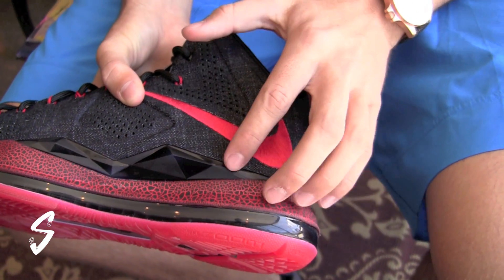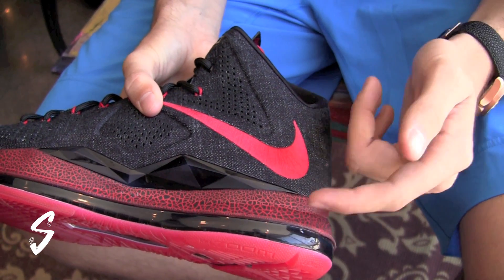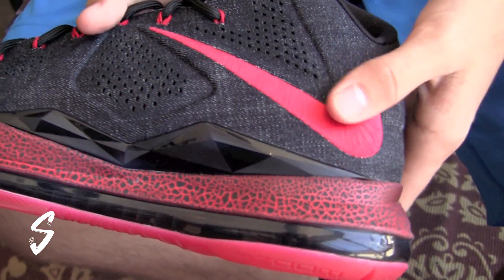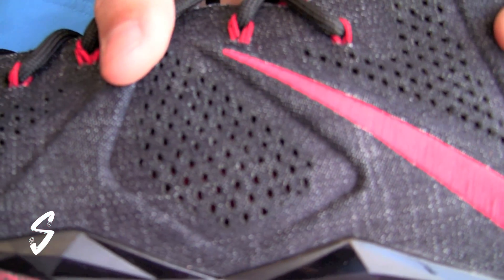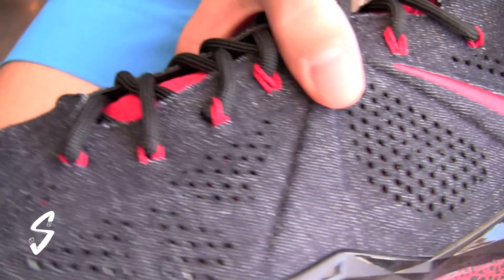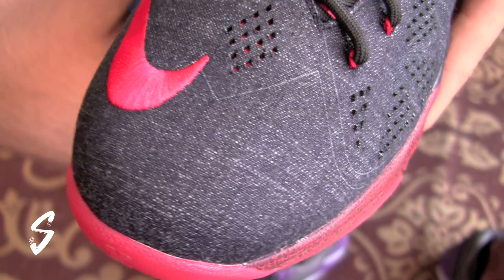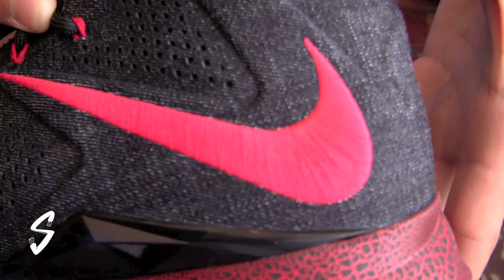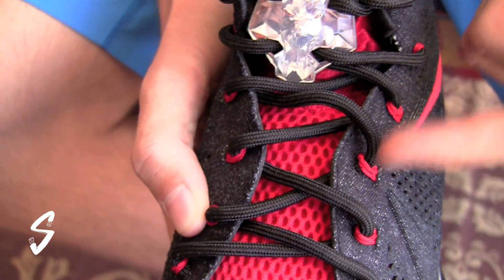The midsole has that same cracked print that we saw on the Aero 72 LeBron 10, that's in black and red. The whole upper is composed of a black denim — if you come close, you can see the details and perforations in there, a little embroidery on the toe. There's a red swoosh on the toe and on the heel, definitely a nice touch. Also red accents coming up the tongue, a mesh on the eyelets, and black laces.